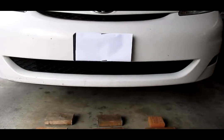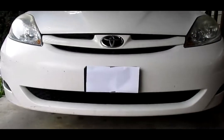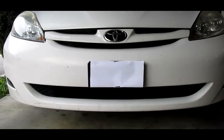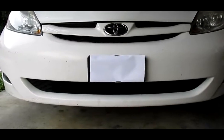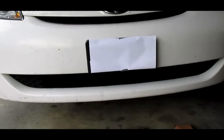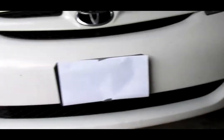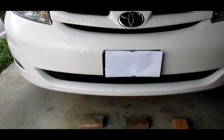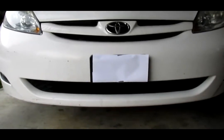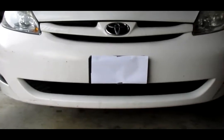Hi, today I have a new project. This is a Toyota van and the project today is to do a front grill block on this van. The plan is to build something that blocks this front grill so that makes the car more aerodynamic and thus makes it more fuel efficient.